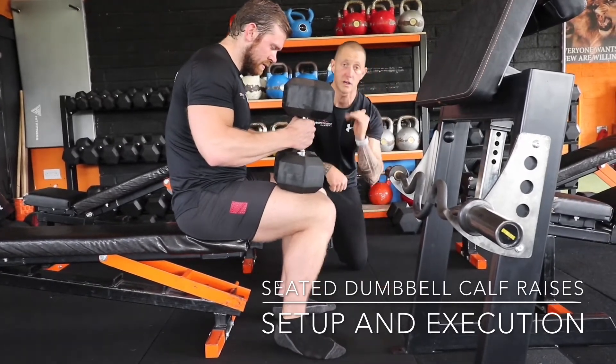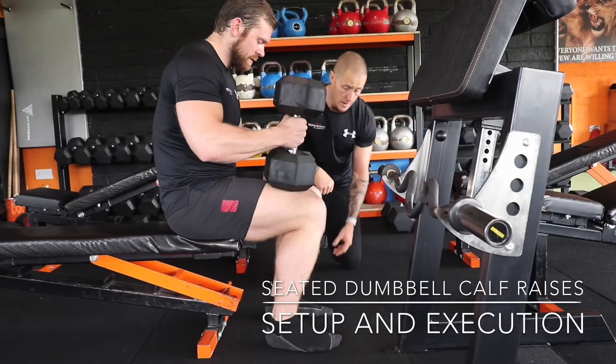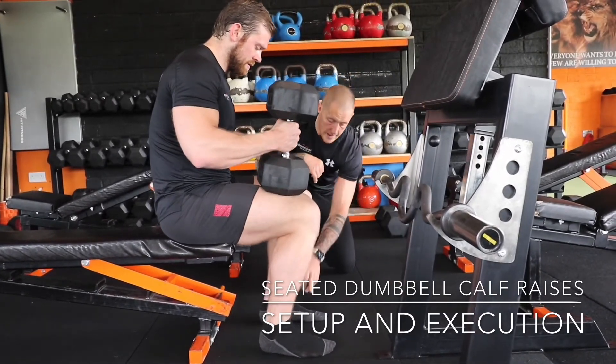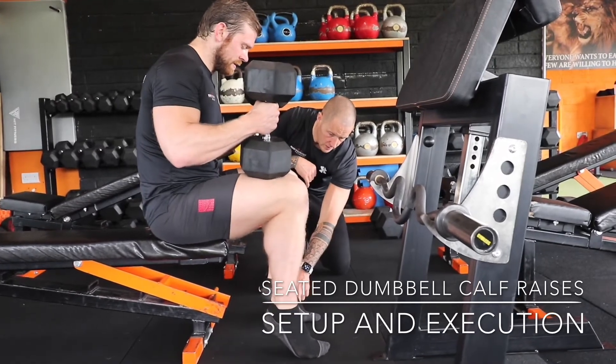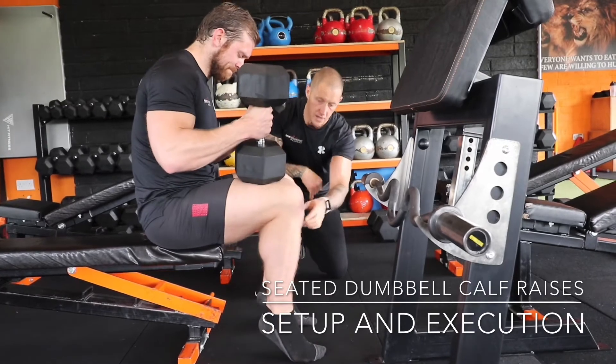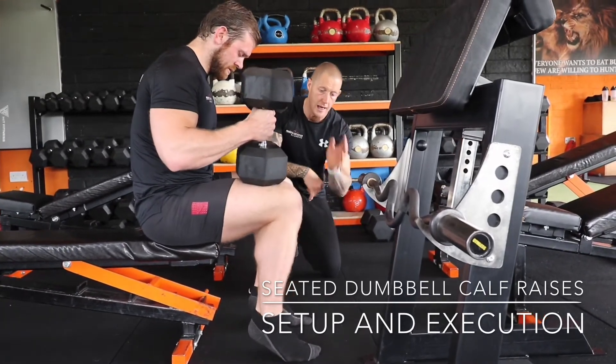We can have another variation where we might slightly roll out into the small toe, and you'll see a different variation of the calf — you can see it contracting slightly on the outside. Up again and squeeze at the short position. Stay there for a second — that is your short position, where you want to spend a bit of time. Contract your calf as much as you can, and back down.